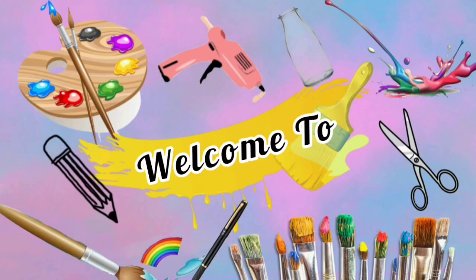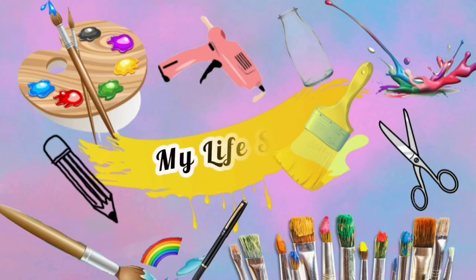Hello friends, welcome back to the channel. Now I am going to do a new bottle of milk.